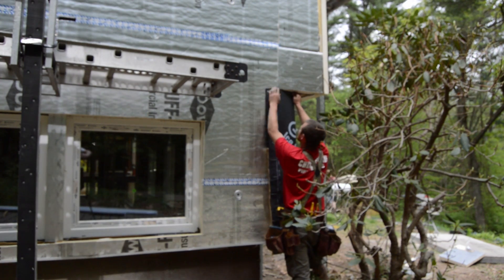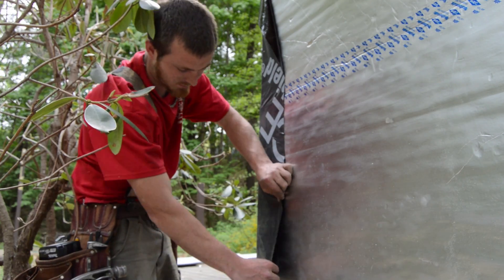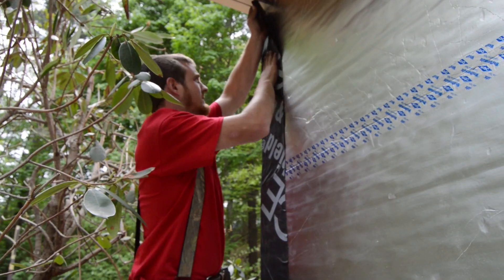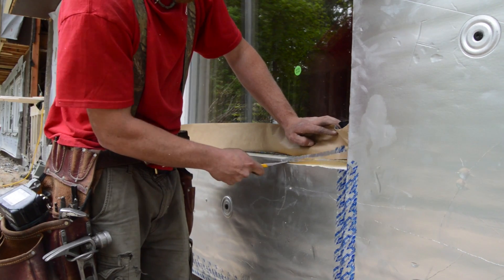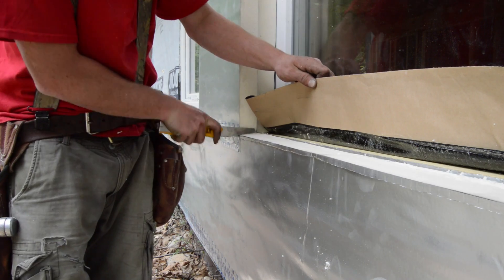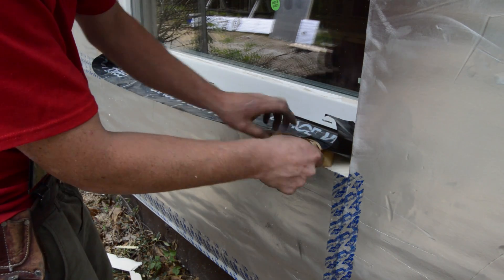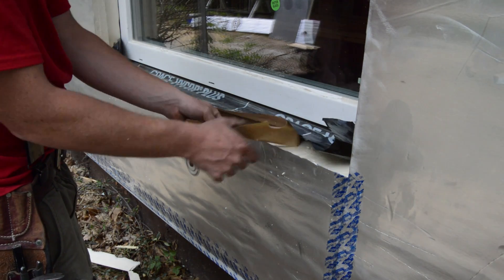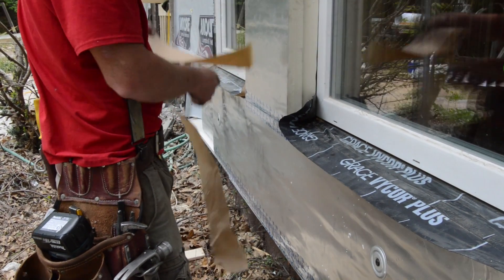Outside corners are sealed with a wide strip of peel-and-stick membrane to cover the staggered corner sheets. Next, foam under the windows is sliced at a downward angle to extend the sill pan sloping to the outside, and the peel-and-stick is applied to the foam.